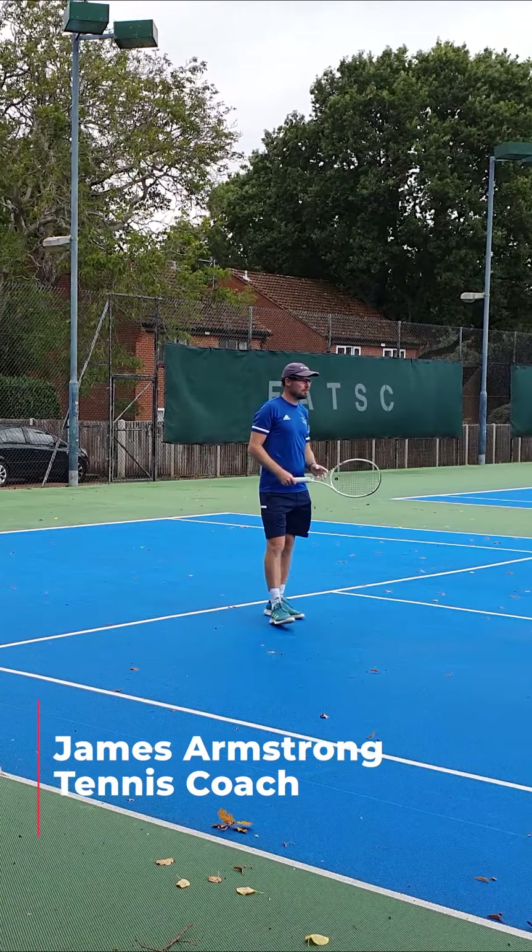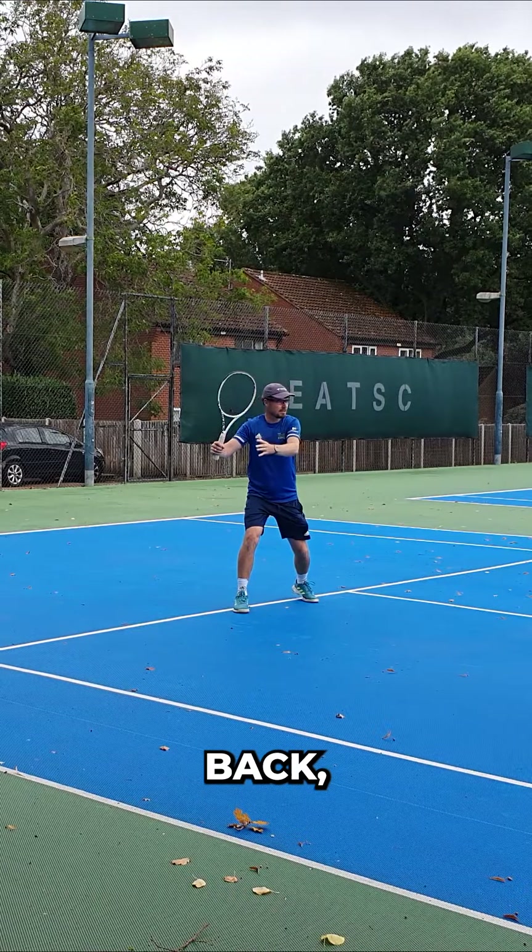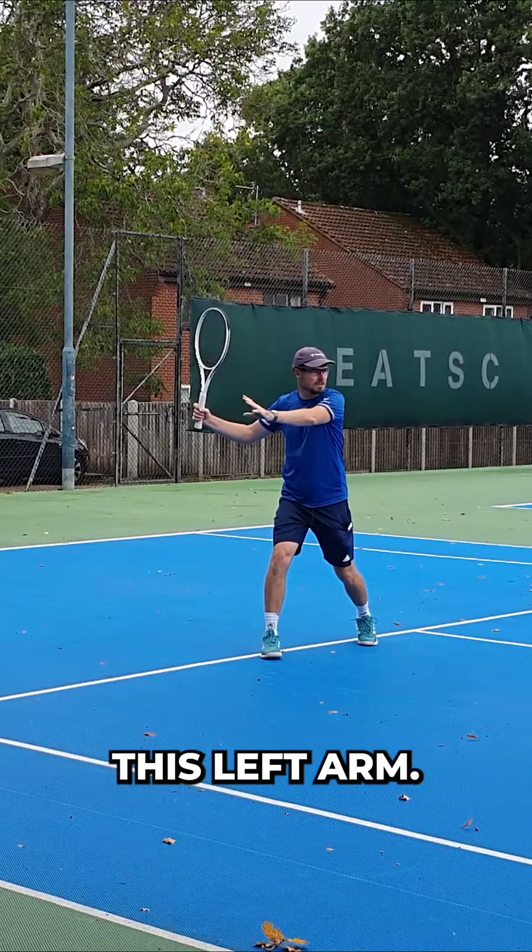Here are three tips on improving your forehand. First tip: when you take your racket back, take the arm with you — this left arm.